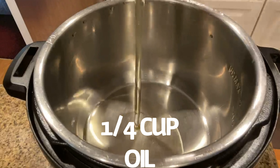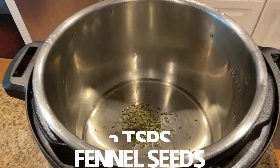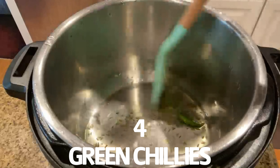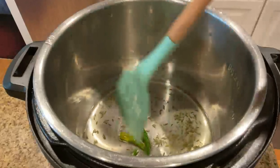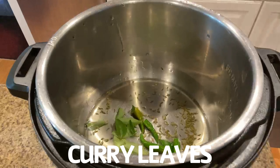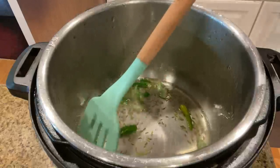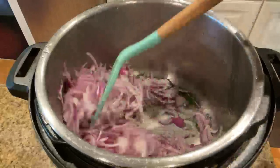Turn on the Instant Pot in sauté mode and add some oil. Once the oil is hot, add some fennel seeds and green chilies. Add some curry leaves. Now let's add the onions and sauté until nicely cooked and soft.